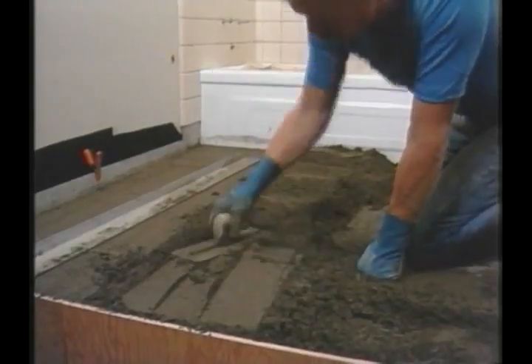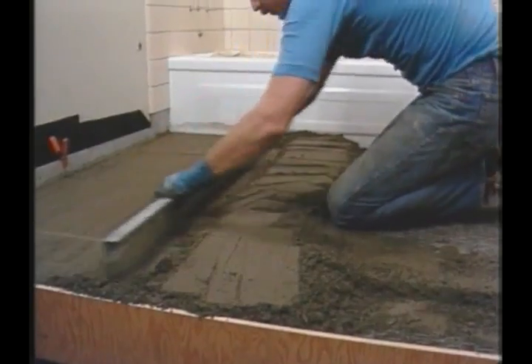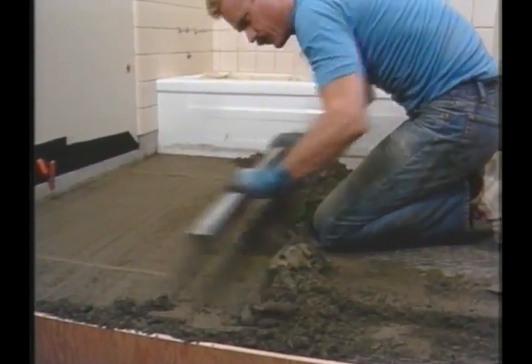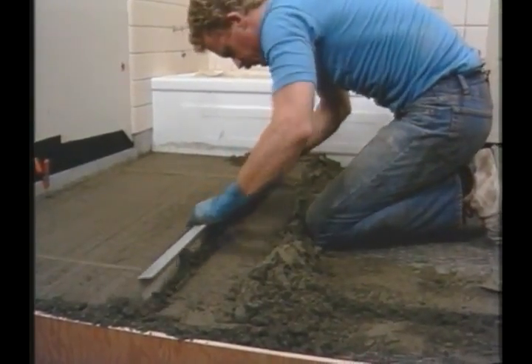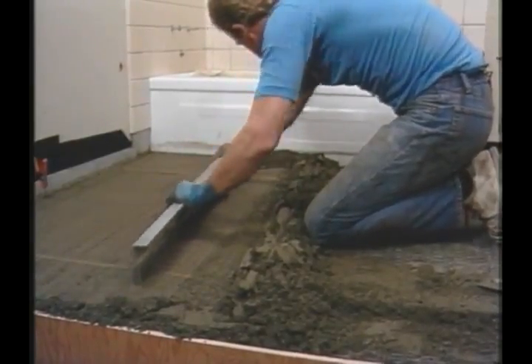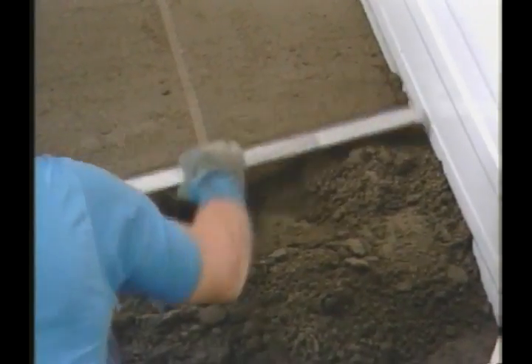The excess from the first screeded portion is pulled back, redistributed, packed down, and finally screeded off again. Techniques will vary, but better results come from using a slicing motion rather than a scraping motion.